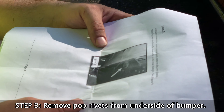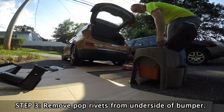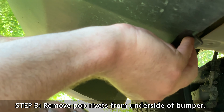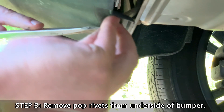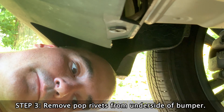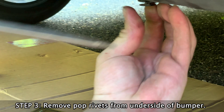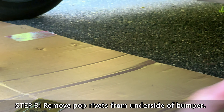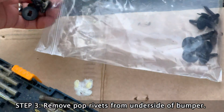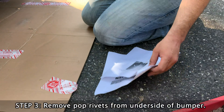Using an automotive trim removal tool, remove the two plastic retaining pop rivets on the underside of the rear bumper. I usually use a screwdriver and do a little shimmy in there to get started, then pull nicely to try not to break it. The usual thing when people try to take those out for the first time is they don't realize it's a two-piece operation — they try to yank the whole thing out and that destroys it fast.